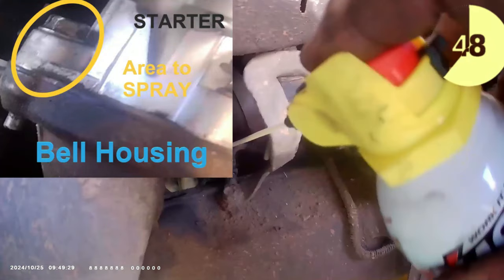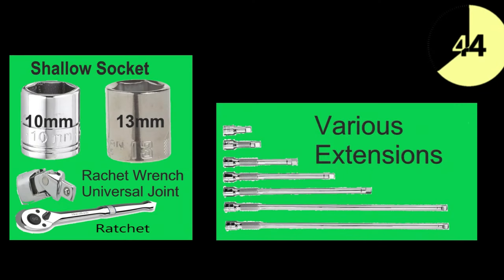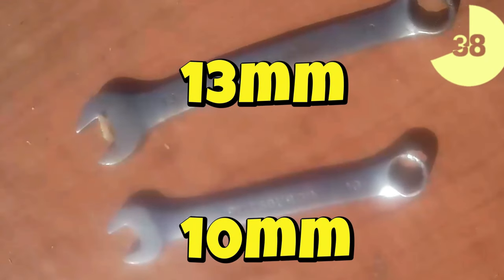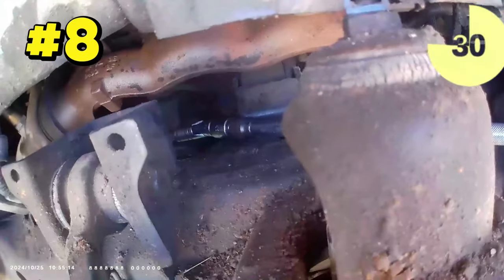Using penetrant oil will certainly help — it's a lot like chicken soup, it certainly won't hurt. Your two socket sizes are 10 and 13 millimeter. Make sure you have shallow sockets and a couple of box wrenches. You're going to need various extensions, as you'll have to get a little creative getting at that difficult bolt.